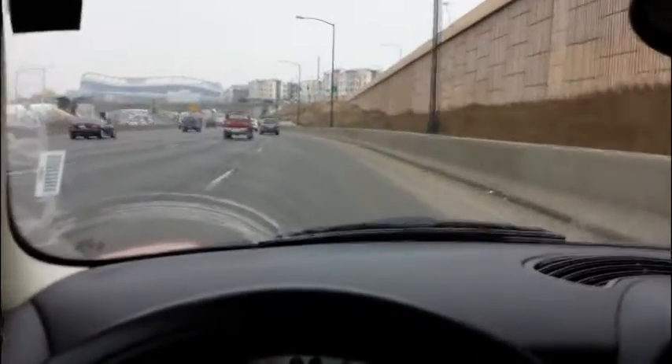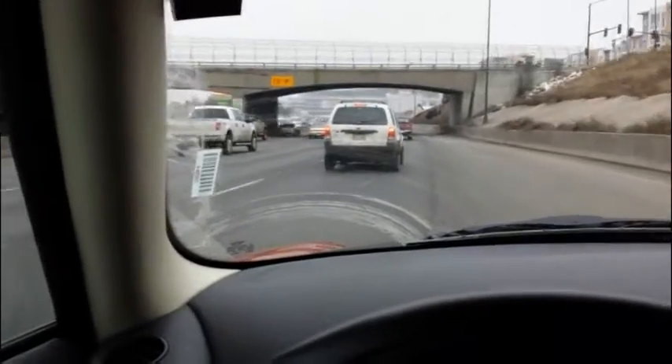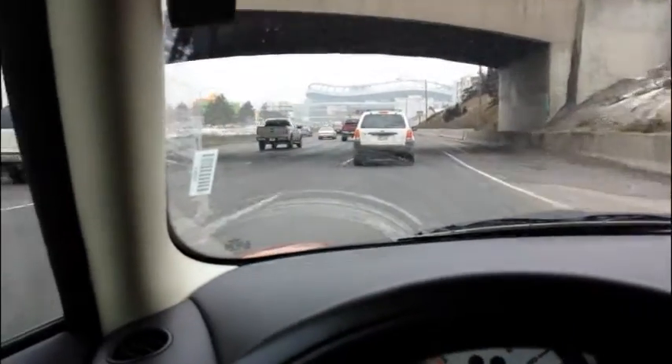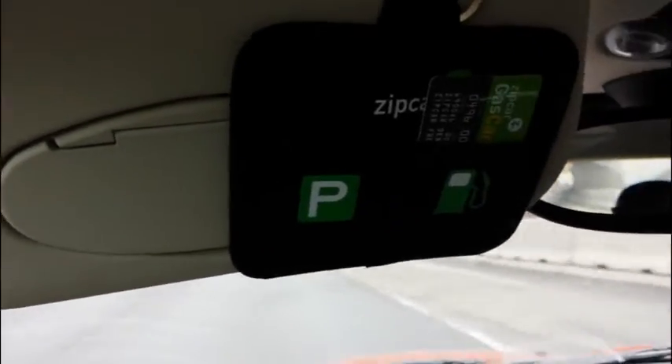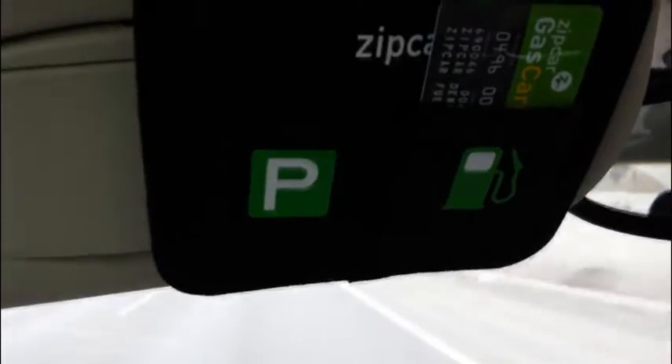One of the nice things about driving with Zipcar is that they pay for the gas. They provide a little gas card above the visor, so when you need to fill up — and you should pretty much always fill up at the end of driving with Zipcar to leave more gas for the next person — you go to the gas station using their gas card.